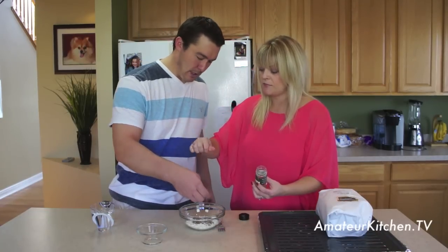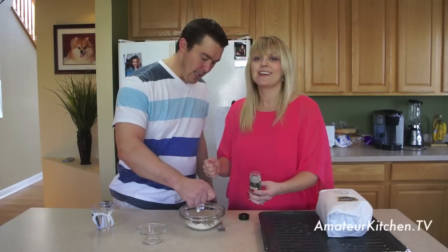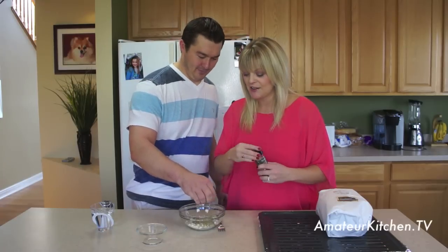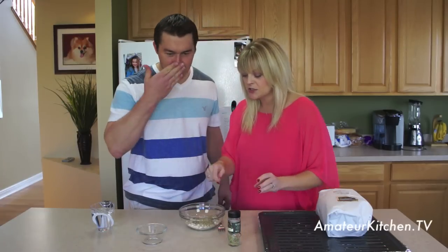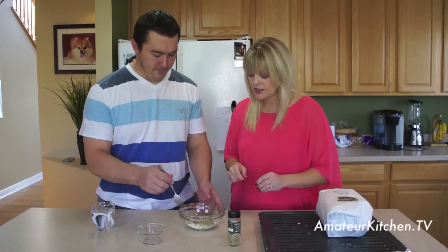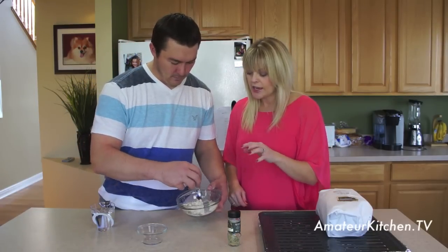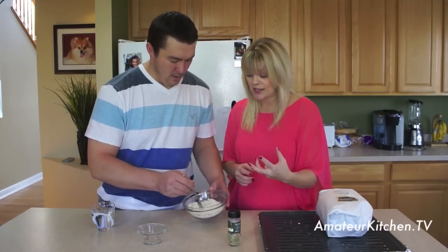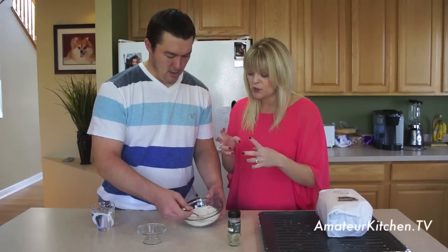Just kind of crumble it up. It helps release the flavors when you do it like that. Stir it around. And then I have some water right next to you. You're just going to put enough water in there to make it a paste — kind of like a gluey paste.